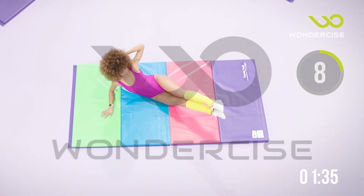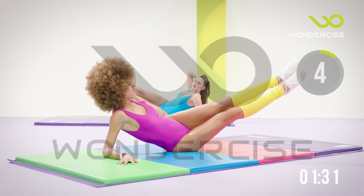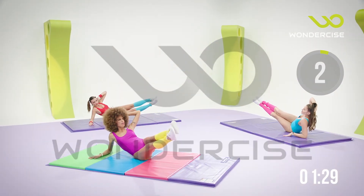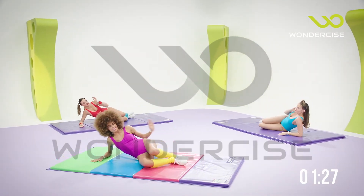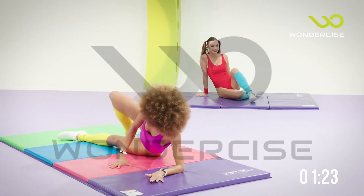Hold it. You've got 10, 9, 8, 7, 6, 5, 4, 3, 2 — and down. Swing right on over to the other side and let's get started.